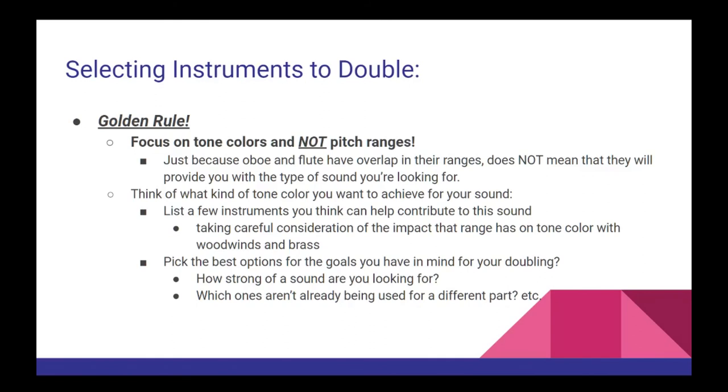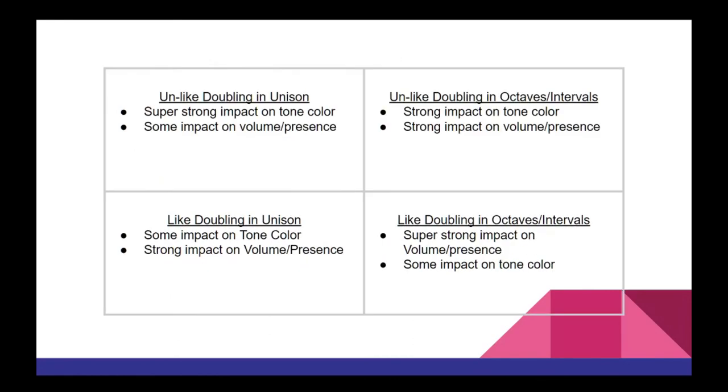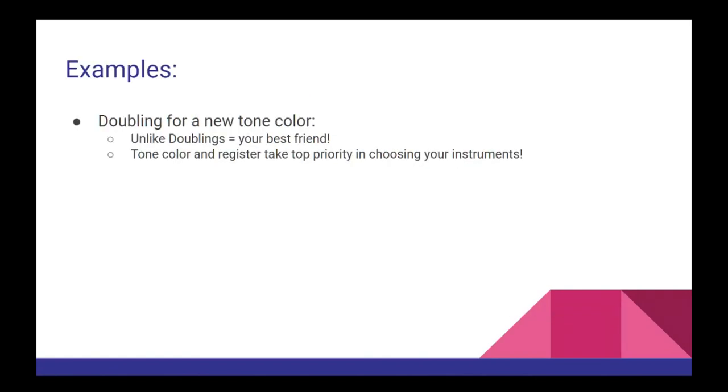So now we have four distinct approaches for doubling: unlike in unison, unlike in octaves, like in unison, and like in octaves. Deciding on which approach to take will depend on what kind of impact you're trying to get for your music — are you focusing on tone color or on volume, and how much of both are you looking for? For example, when you decide that you want to double for a new tone color as your primary focus, you'll want to work with unlike pairings and focus on the tone colors and timbre that you're looking for.